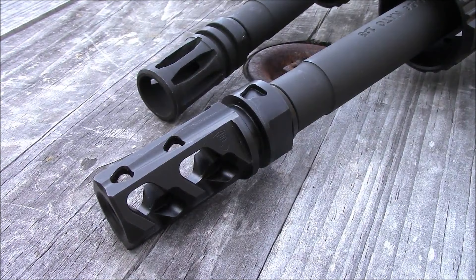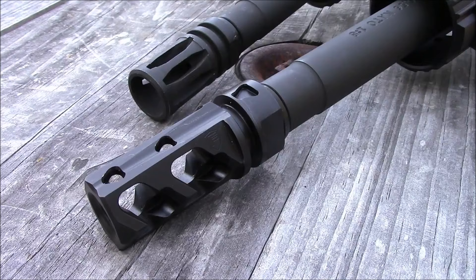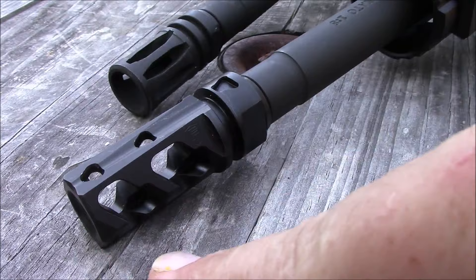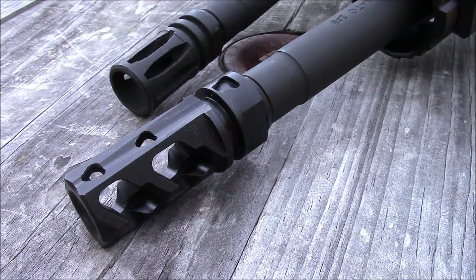Here we have the Fortis 556 Muzzle Brake next to a standard A2 flash hider. The Fortis has lines cut into it, very reminiscent of their rail systems. Everything has sharp angles, very drastic looking, very precision oriented. Take note — you have the cuts here that are going to direct the blast out the sides, as well as the two ports on top that are going to push the muzzle down.